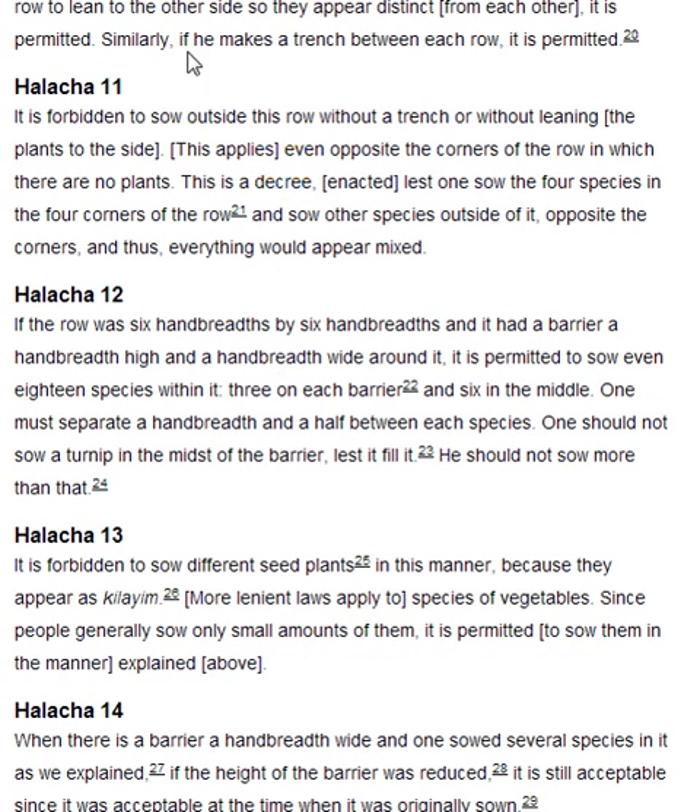Halakha 11. It is forbidden to sow outside this row without a trench or without leaning the plants to the side. This applies even opposite the corners of the row in which there are no plants. This is a decree enacted lest one sow the four species in the four corners of the row, and sow other species outside of it, opposite the corners, and thus everything would appear mixed.